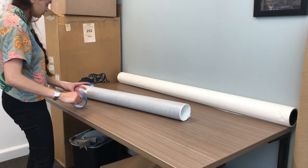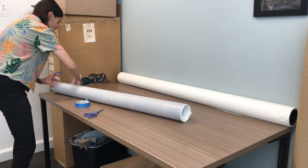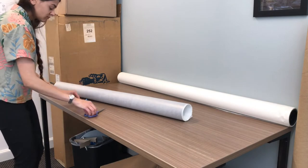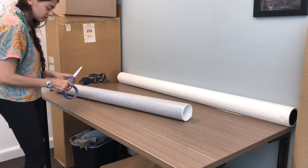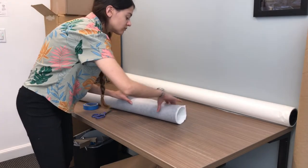Since I'm comfortable now with how it is rolled, I will affix at least two more pieces of tape on either end so that there's no stress point. This is to prevent any creasing or bending in the print.